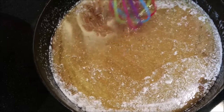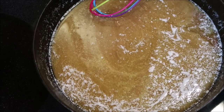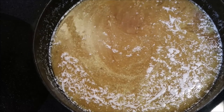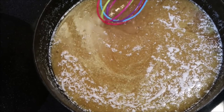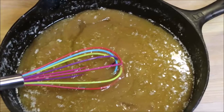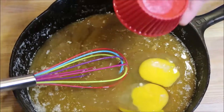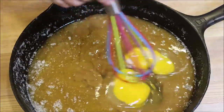Now we're going to turn it completely off and just let it cool down so that when we put in our eggs they don't scramble. You're going to pour in our two eggs and whisk it up.